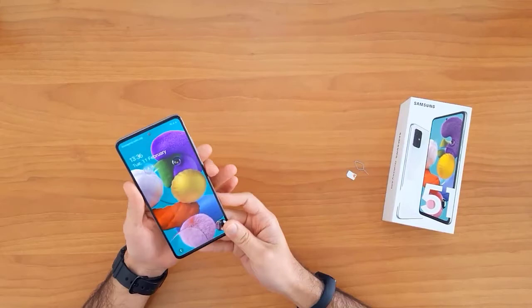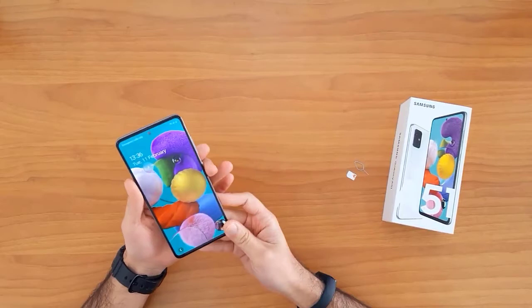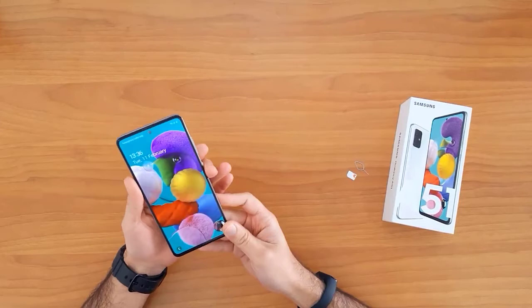For example, the device I have is locked to EE United Kingdom. After unlocking this device, I will be able to use it with any SIM card in the United Kingdom, like O2, Tesco, Vodafone, or any other SIM card, and also outside the United Kingdom.